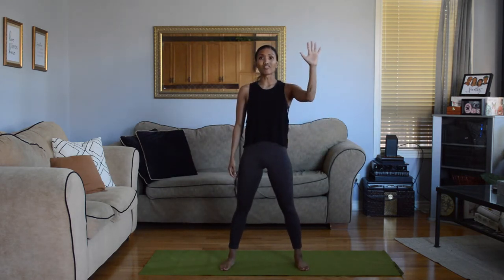So right now, as I lift up this arm, you would be lifting up your right arm, okay? Alright, here we go, starting with our warm-up.